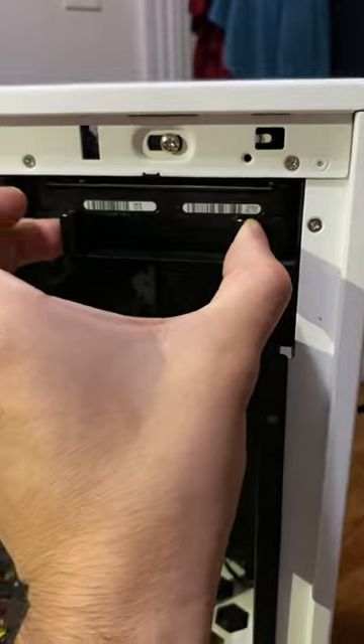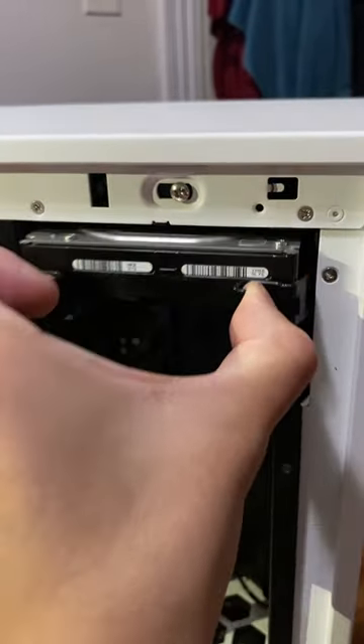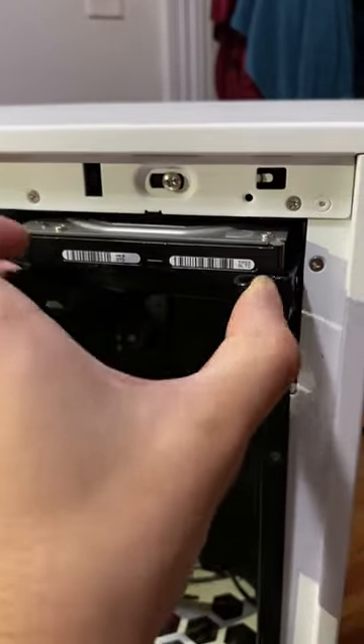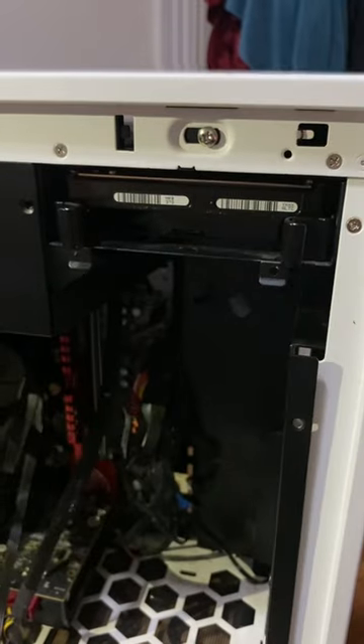But yeah, just a simple — just pull them together and just push and just pull it out. I guess it just clamps up like that. Pretty much it.